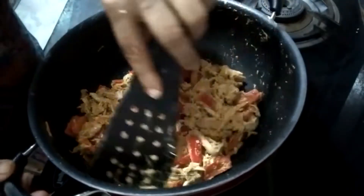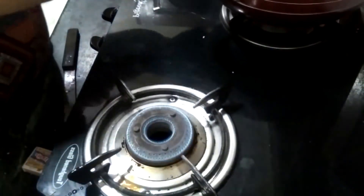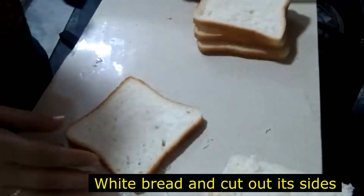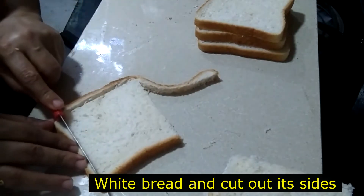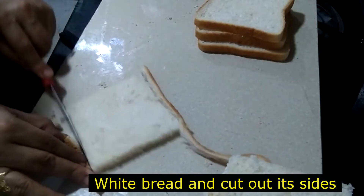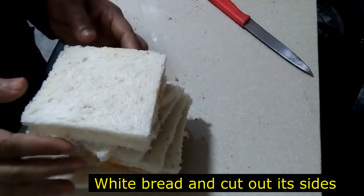These things are mixed well. I will add one side. I will add bread to the sides. Now I cut the bread all the way.